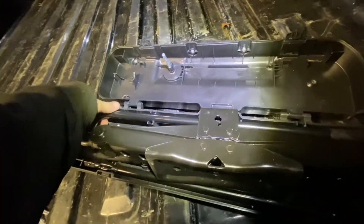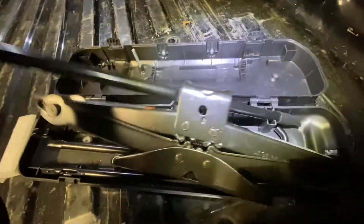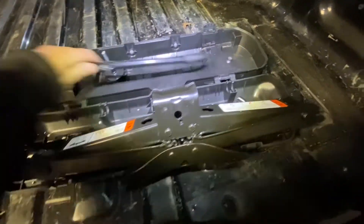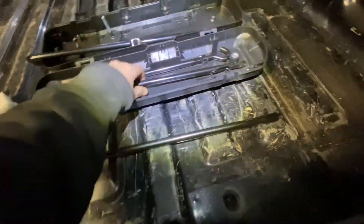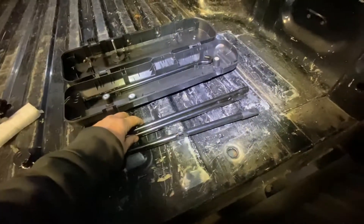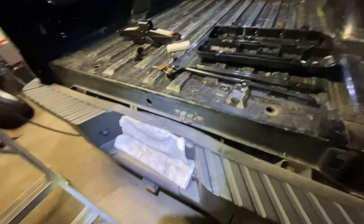It's in here tight so it doesn't jiggle — you're trying to do it with one hand. Note the way it goes back in, because now you're gonna need this.